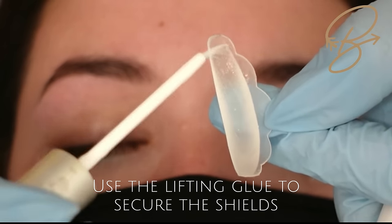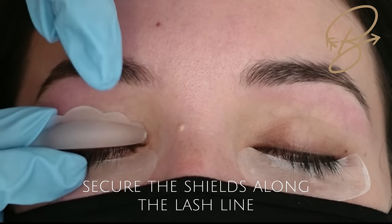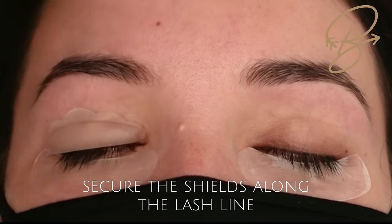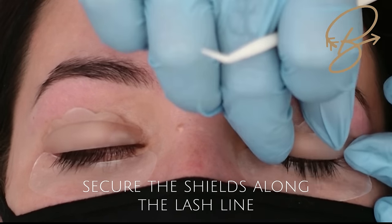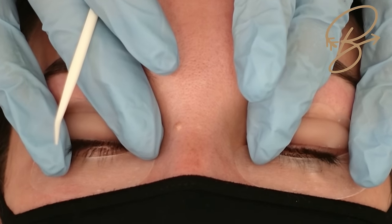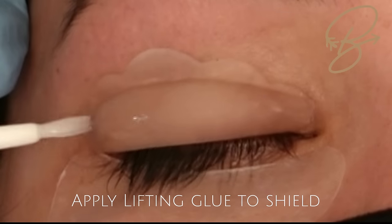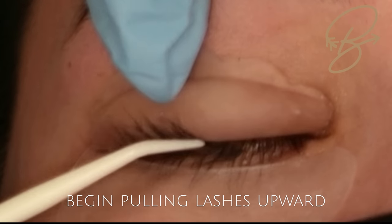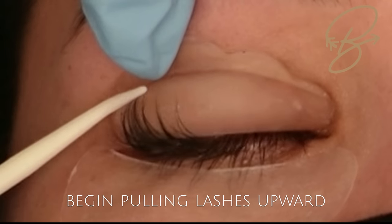We're going to take our lifting glue and apply it to the bottom of the shield to secure it to the eyelid, making sure we're going right along their lash line. We don't want it on an angle because then they'll get two different lifts on either side. Then we apply lifting glue to the shield itself — I'm using quite a bit today because her lashes are quite long.